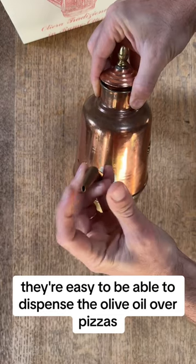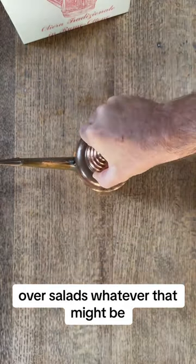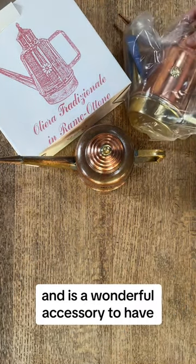They're beautiful and easy to dispense the olive oil over pizzas, salads, whatever that might be. It keeps your olive oil tasting good for a long period and is a wonderful accessory to have.